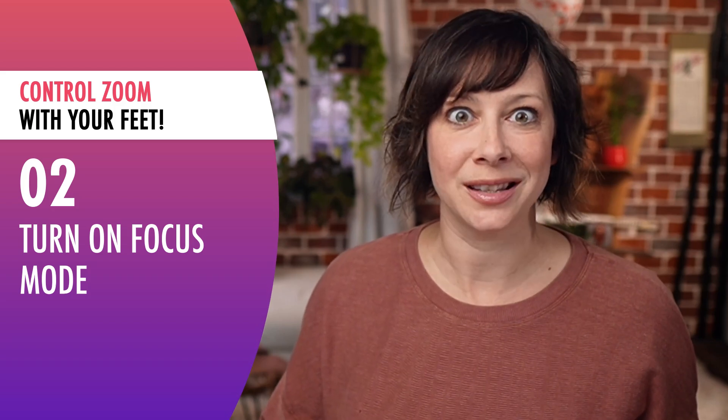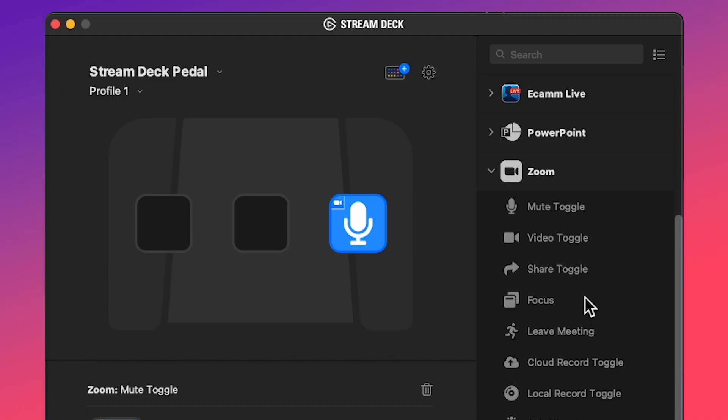Tip number two: focus. If you're anything like me, you have Zoom plus a whole bunch of other windows and apps open at the same time, and sometimes you lose the Zoom window. Instead of fumbling around trying to find it quickly, use the focus function in the software and set one of the pedals to bring the Zoom window to the forefront and leave everything else behind.